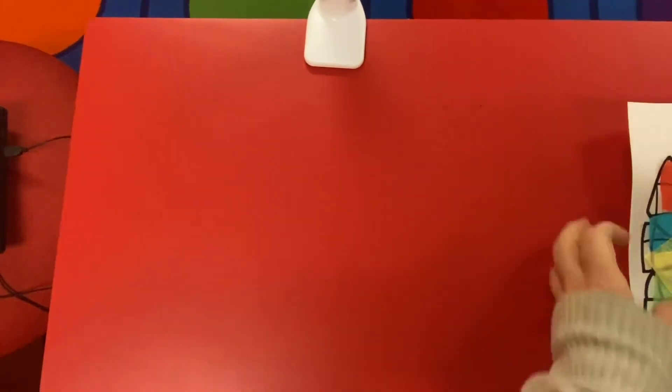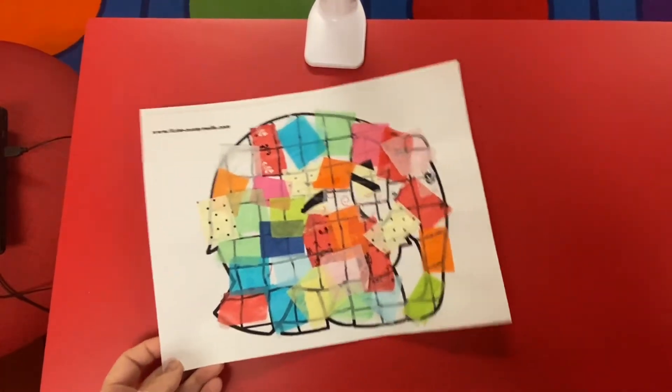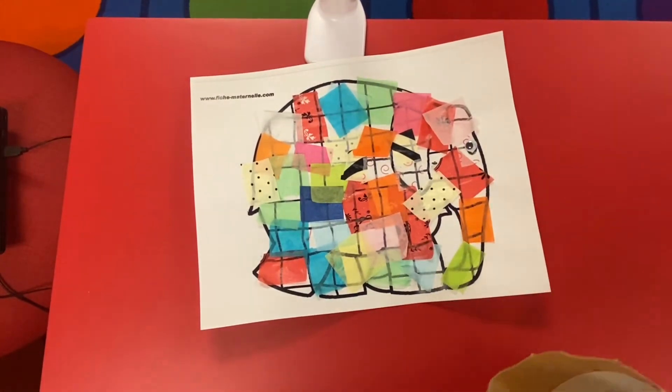Hello everyone and welcome to Take and Make Crafts from the Rockville Center Public Library. This time we're going to be doing a craft based on a really great book we're going to read called Elmer, and we're going to make an Elmer — he's a patchwork elephant — and we're going to make our own.